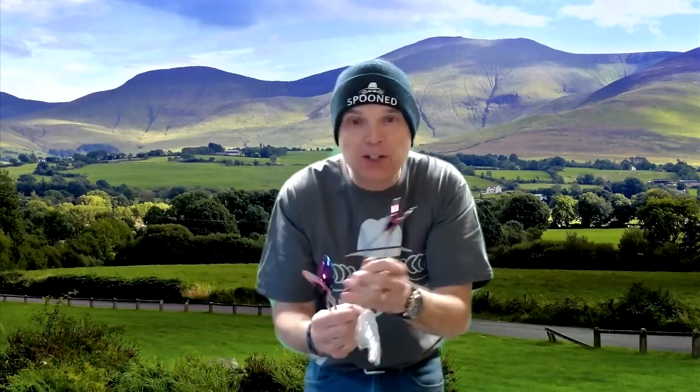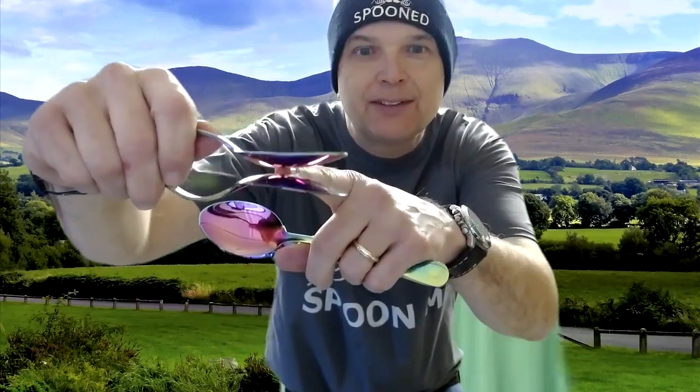So depending on how you want the spoons to sound, I'll show you a pair where I really bolt out the handles. And what I did by doing that is I moved that contact point more towards the center of the spoon — see if you can see that.